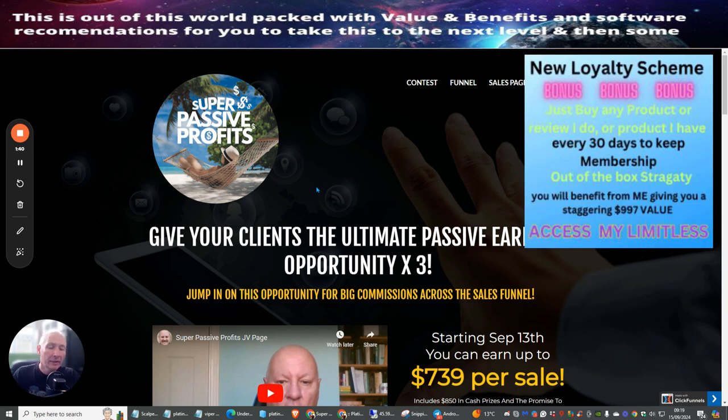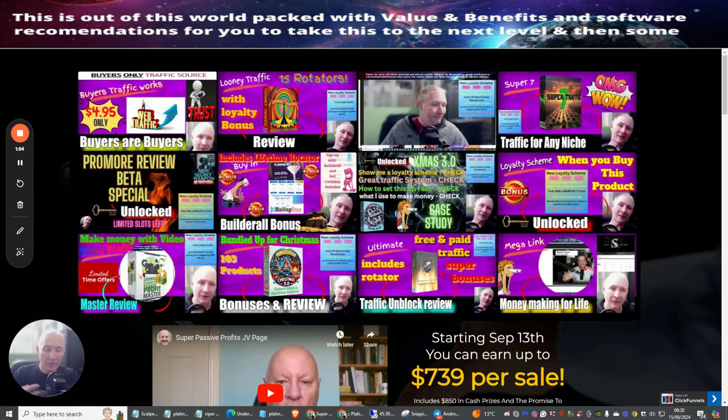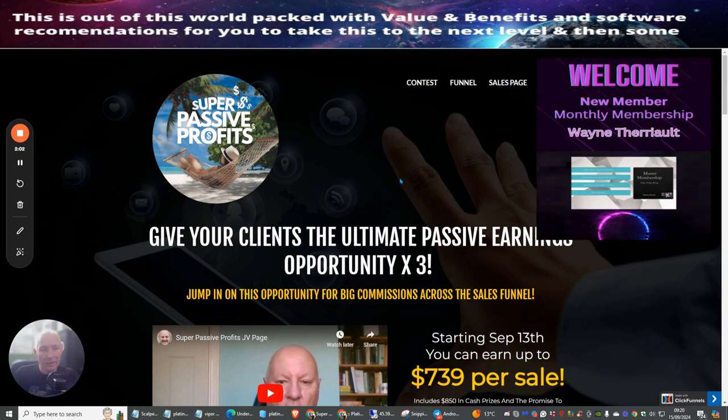The loyalty scheme gives you access to my actual monthly memberships valued at around $4,000, and you can keep this for 30 days. All you need to do is buy another one of my reviewed products to join monthly. The monthly price is shown below.